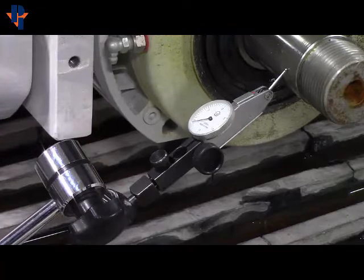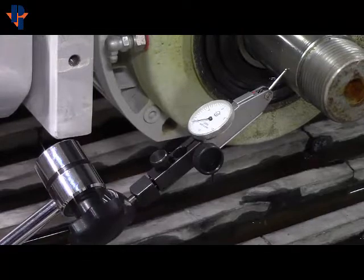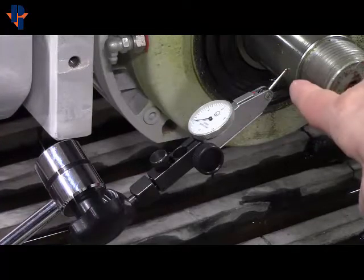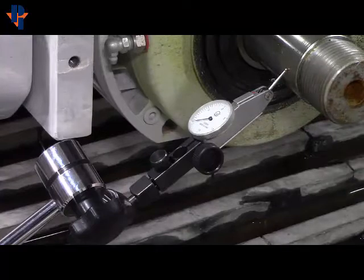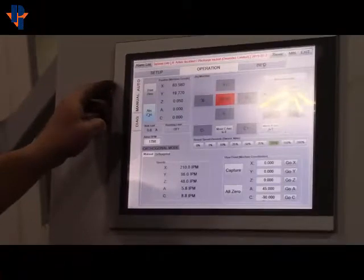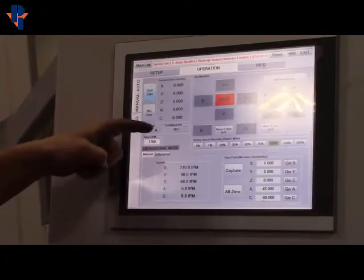Run the Z up and down until you find the high spot. Then you'll go back to the one thou button and use your X minus until you get to zero. Once you're at zero, you'll hit User Zero on the screen — hit the User Zero button, and that will clear all these values out.